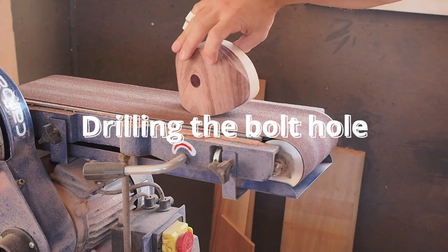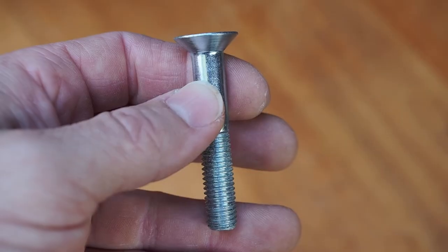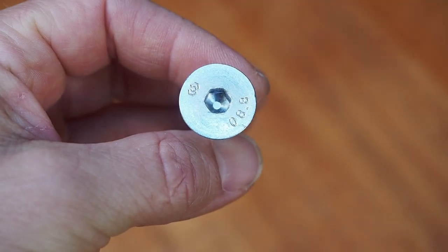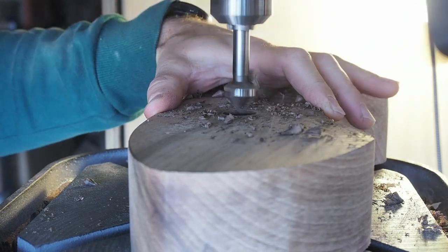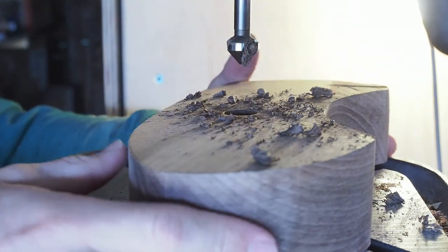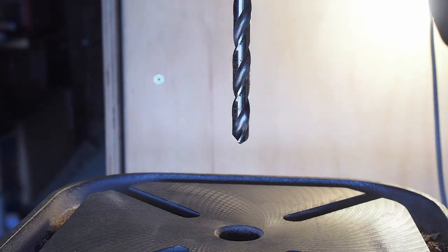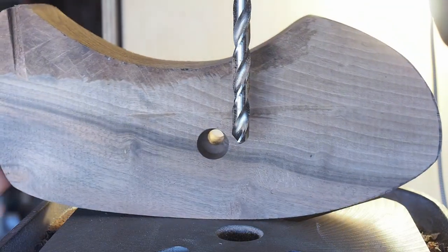You might have already noticed that some of the holds have a bolt hole. I am using a drill press to drill the bolt holes for countersunk M10 bolts. These are the bits that I use: a 20mm diameter Forstner bit, a 20.5mm diameter 90-degree countersink bit, and a normal 11mm diameter drill bit. You can also use a normal drill — the drill press just makes it easier to drill vertically.